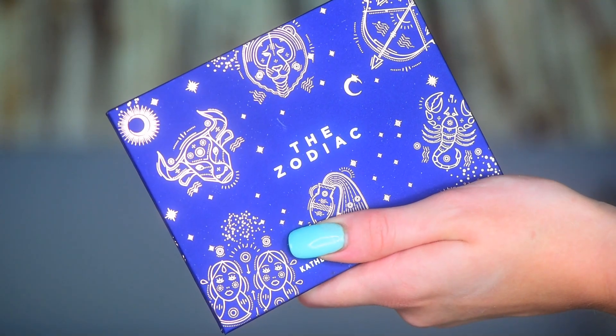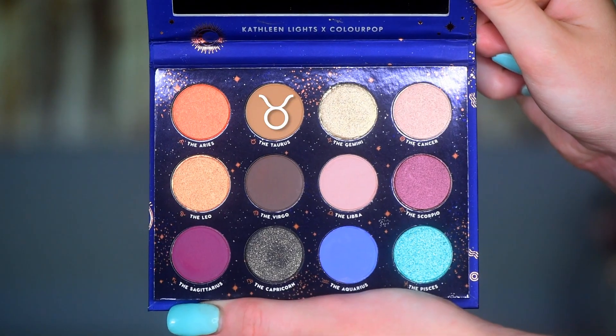Hey guys, welcome to my channel. So in today's vid, I'm just doing a chill little voiceover showing you how I created this bronzy look using the ColourPop Zodiac palette.